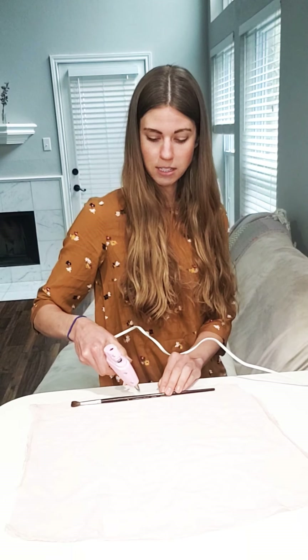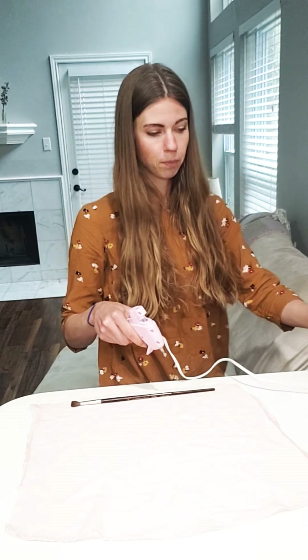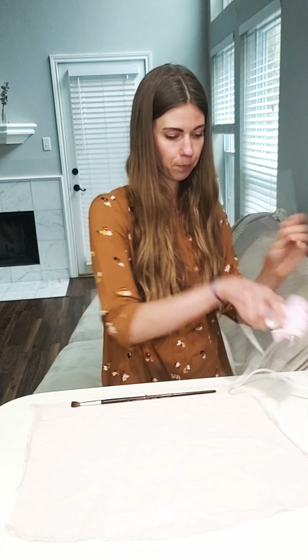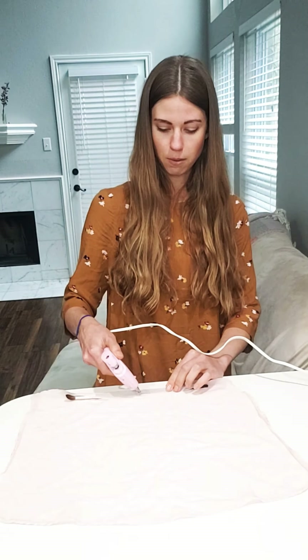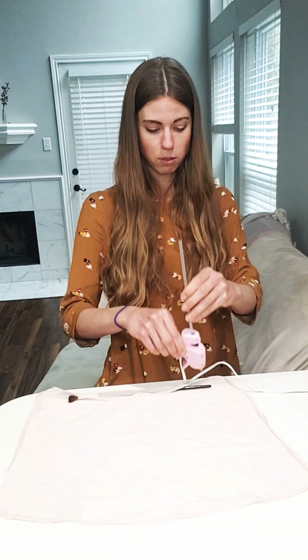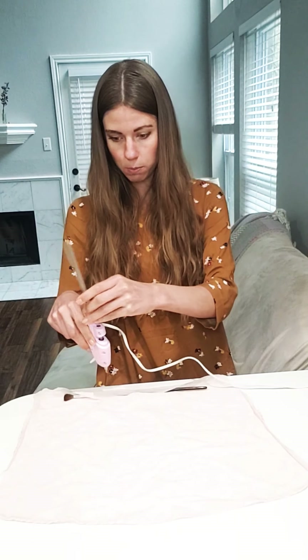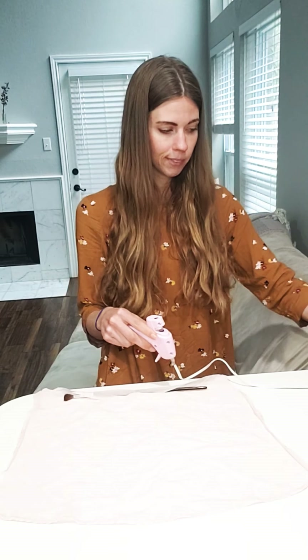First thing you'll want to do is take your glue — you're going to want some help from an adult on this one. Take a dab of the glue and put it on your stick. Then you're going to want to put it right on your material. Then you'll want to roll it and put another dab. Roll your material again. You can do a long stream of glue each time if you would like, or you can just do dabs — whatever you feel is going to help it stay on is perfect.